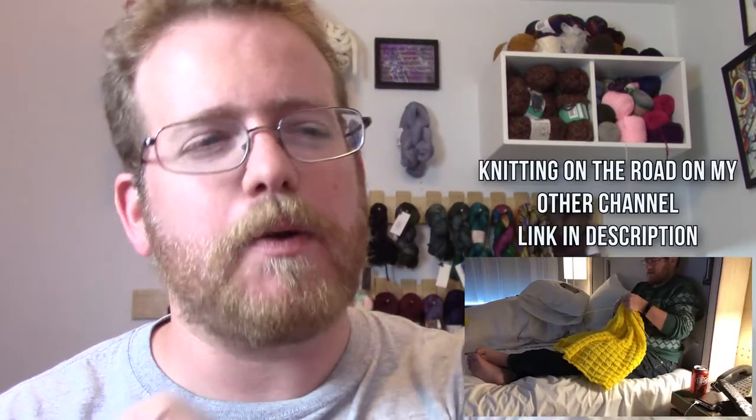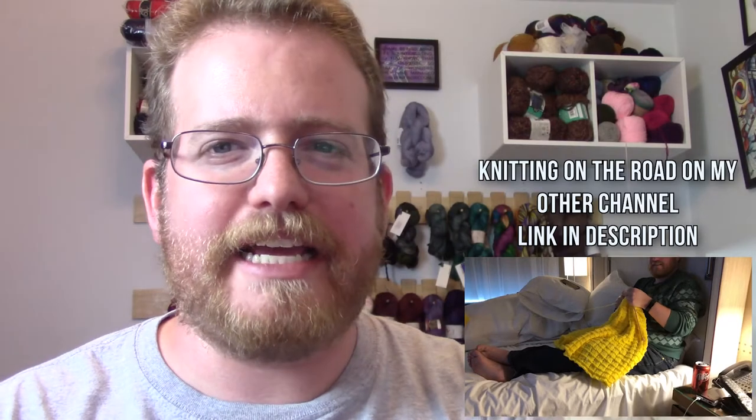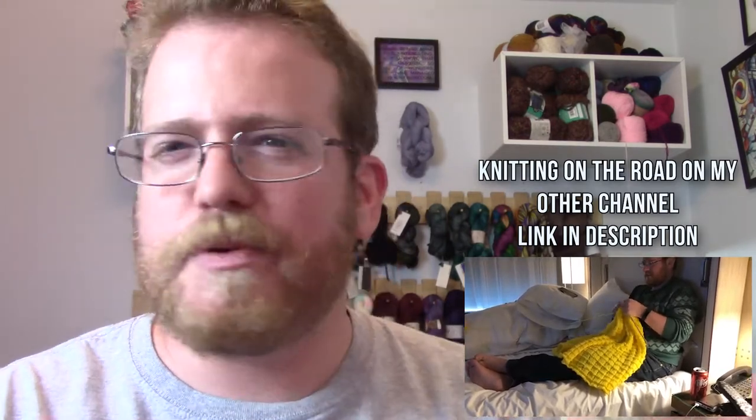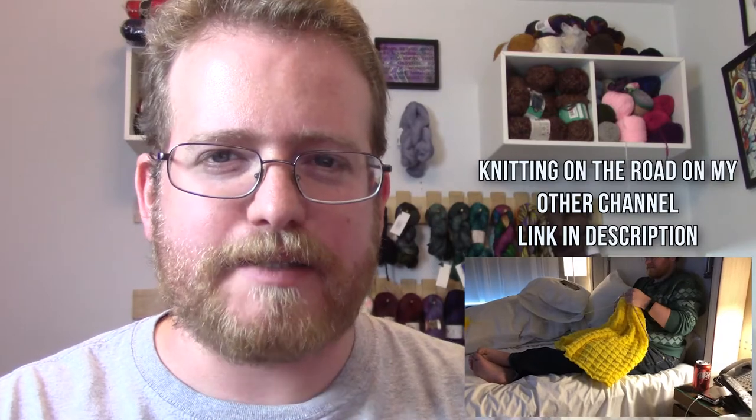While I've been traveling I have been doing a lot of knitting, so this is going to be kind of a knitting update video — a show-and-tell — just in case you've been wondering what I've been working on. The first thing I actually got done, which is pretty cool, is a blanket.